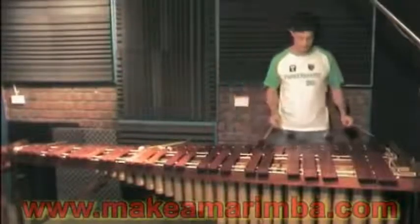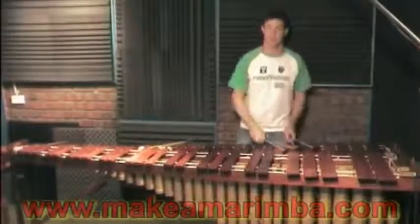Let's have a bit of a listen to something down here. So it's a really lovely sound down here in the low register. This is a fully professional instrument — this is the five octave version of it.